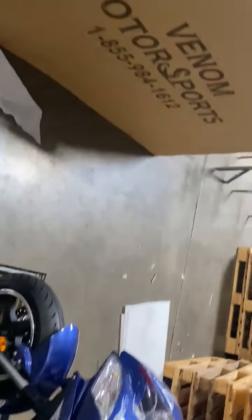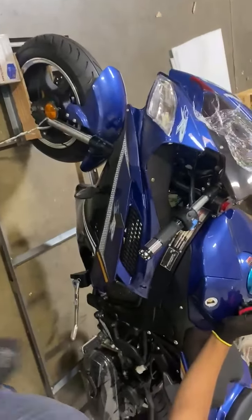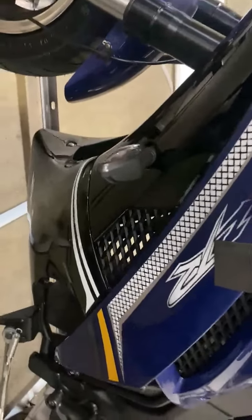Hi, welcome. This is Denim Motorsports. I'm back with another video with the 200cc Wasp. Today we're going to be installing the battery, and the best way to install the battery is to come to the left side of the bike.